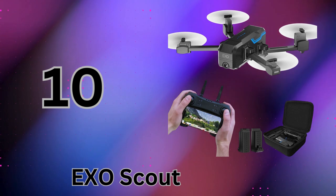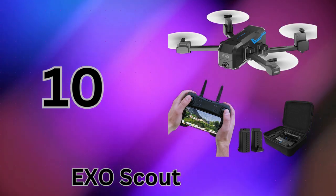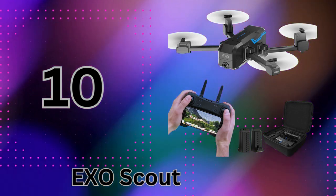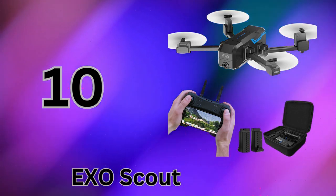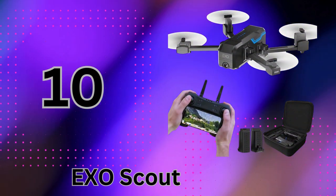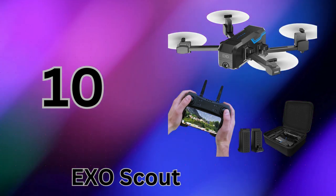It has a lightning-fast 30-second setup right out of the box to get you in the air quickly. The controls are effortless, giving beginners an easy flight experience, but don't let the beginner-friendly design fool you — this drone can still bring the thrills. It has three speed levels topping out at an exhilarating 15 mph.